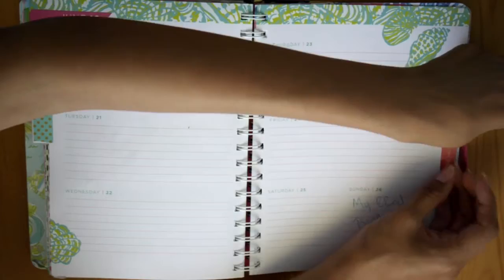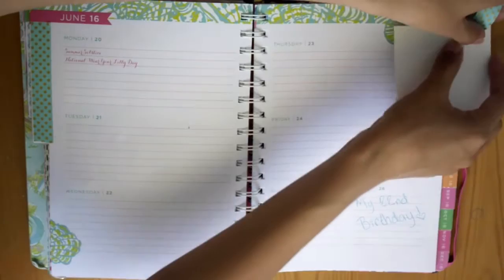Right now I'm just putting down my washi. It's always the first thing I do, so that's what I'm doing right now.